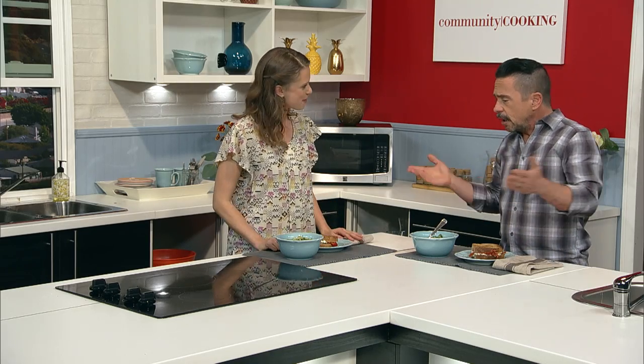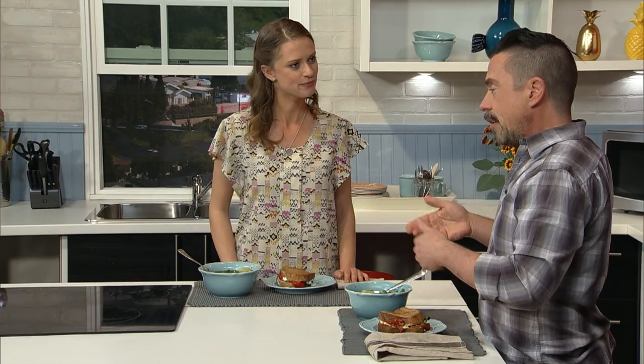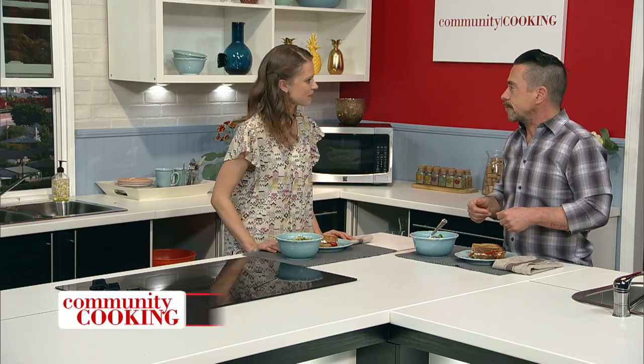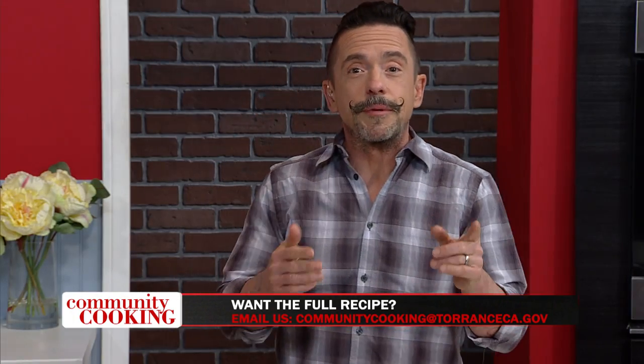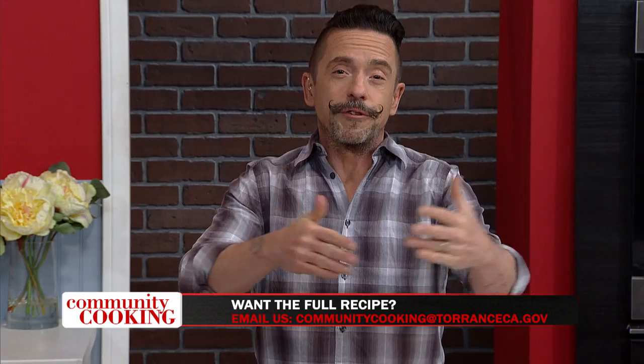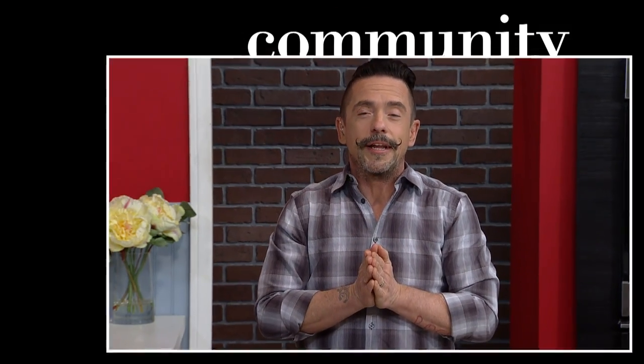Well, I'm glad you enjoyed it. Jessica, you did it again. Healthy, hearty — it's conscious eating. We like that. Nutrient-dense. It just goes to show you we really are cooking with some of the best chefs from right here in our own community. On behalf of myself, everyone here at the show, and Jessica, thank you for watching Community Cooking, and have a nice day.